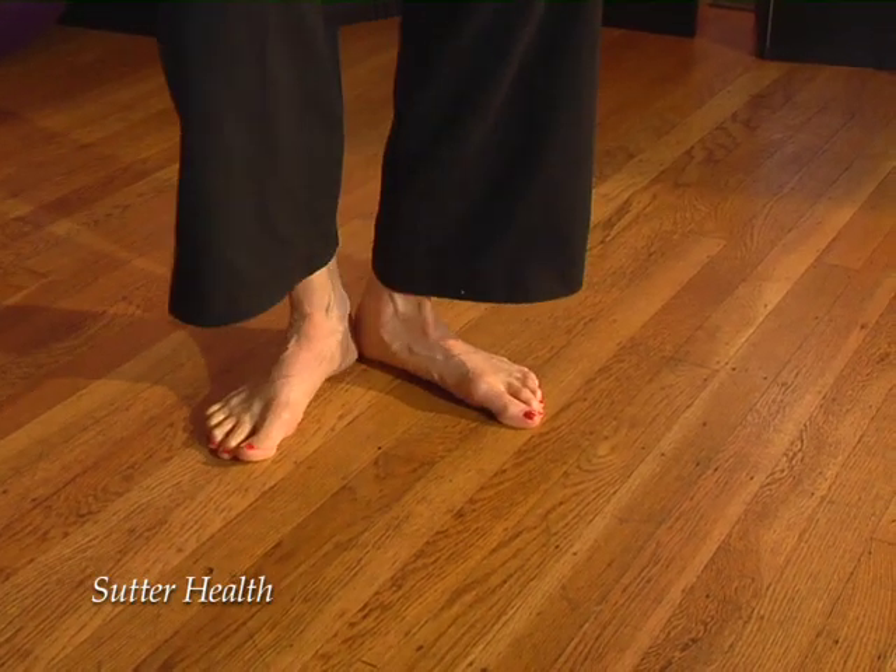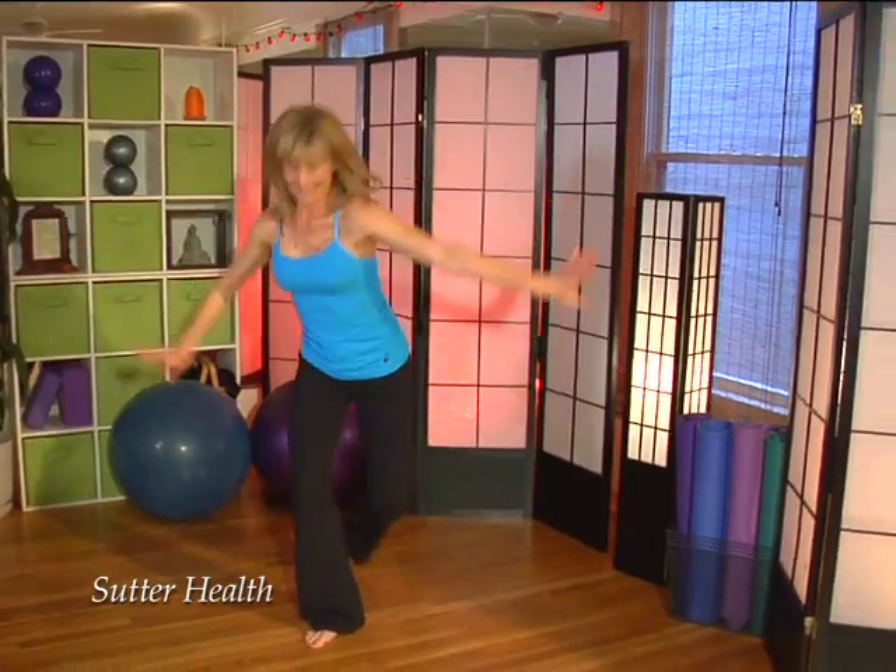All levels can do this workout because you can increase or decrease the intensity as needed. And it's okay if you feel awkward at first — you don't have to be graceful to get the benefits of the Dancer's Workout.